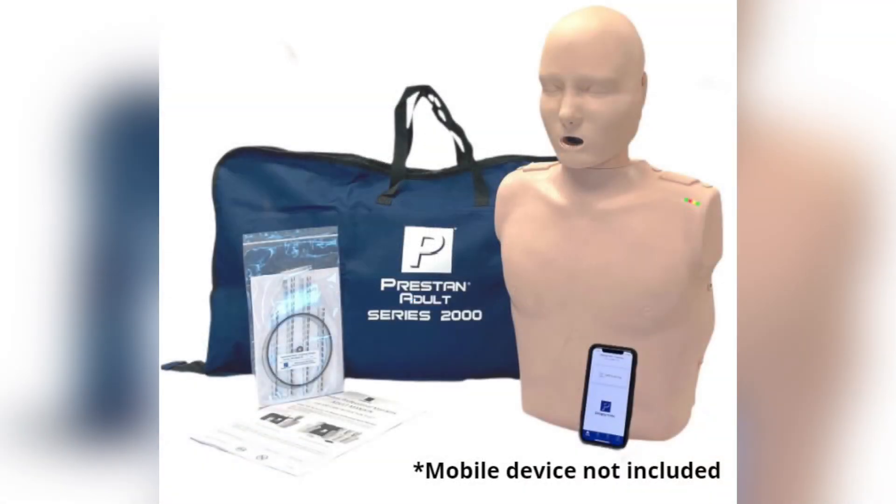For more information on the Preston Professional Adult Series 2000 mannequin, please reference the instruction sheet, troubleshooting guide, and frequently asked questions available on the Preston website at prestonproducts.com.